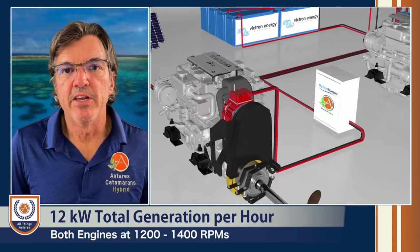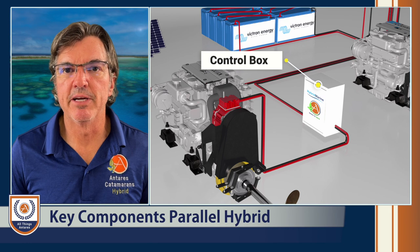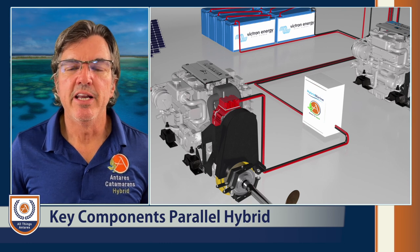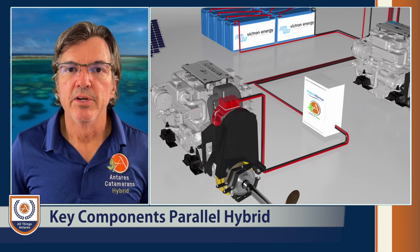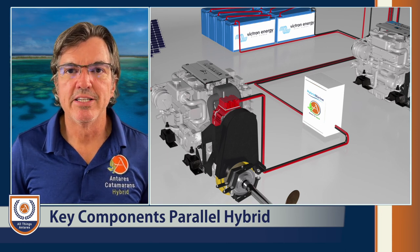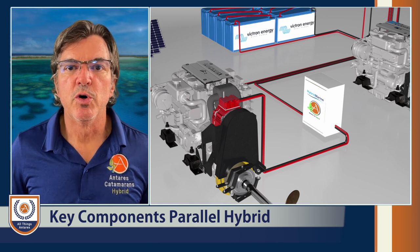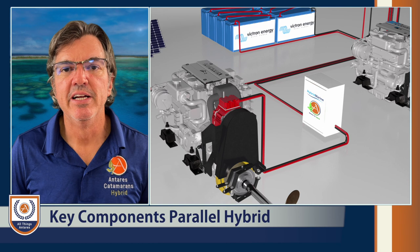Now we'll talk about the control box — the brains behind the system. If you're drawing current from a house bank battery and you don't want to go below, say, 80% depth of discharge for a lithium battery bank, you need a way of controlling that. You don't want the motors to continually draw power and drain your batteries to zero. Also, when charging, you don't want a shock load on the engine going from zero to six kilowatts instantly. This control box slowly ramps up the charge, and it also controls against overcharging — gradually decreasing current as you approach full charge to keep your batteries in good health.